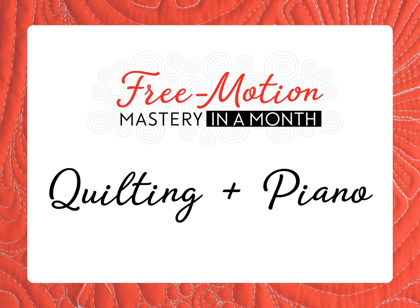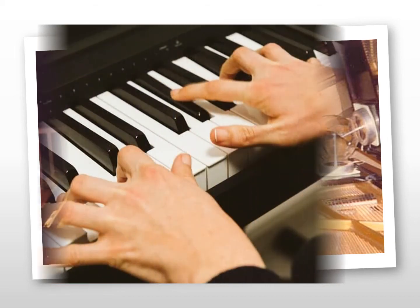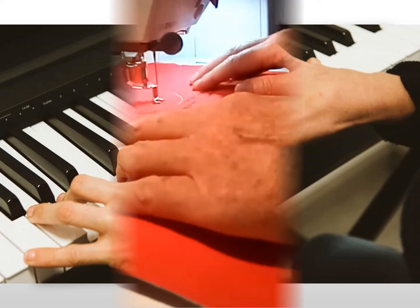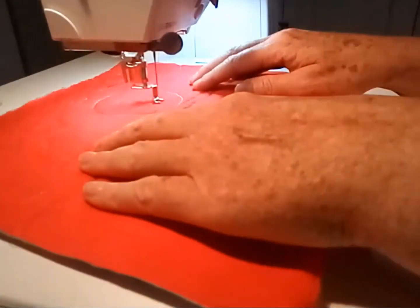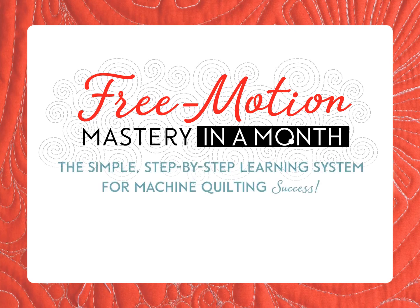Free Motion Mastery in a Month came from the intersection of two different parts of my life: quilting and piano. From the time I was young, I trained to become a concert pianist, eventually earning a master's degree in piano performance, and I played professionally and taught for many years. Free Motion Quilting clicked for me when I realized that the hand skills I learned as a pianist applied perfectly to free motion quilting, and that the process to teach them was the same. All my experience as a pianist, a teacher, and a quilter came together to create a simple step-by-step learning system for machine quilting success.